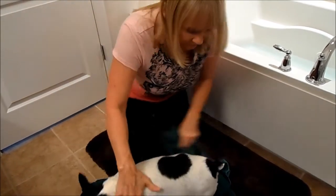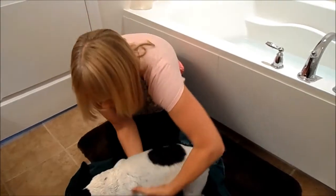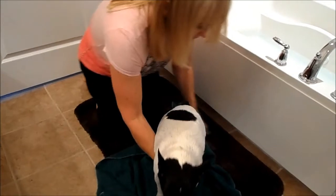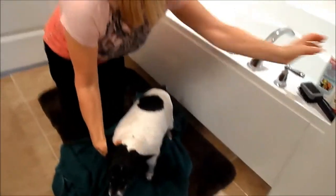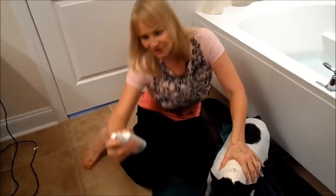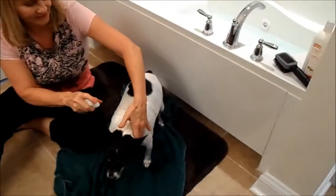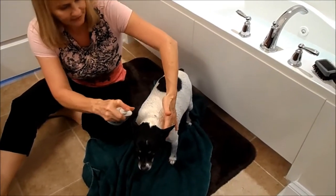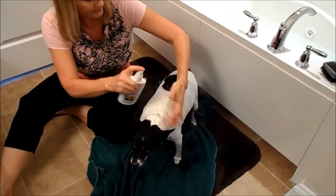I'm going to try to get him good and dry. I try not to let him run around the house too much, although he does like to run around a little crazy after his bath. I like to put a little doggy cologne — doggy deodorant — on just for the sensibilities of everyone's noses. They like it whenever he has this on. Just a little spray. They have lots of different brands of this at your pet supply store.